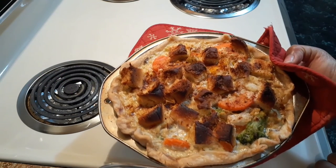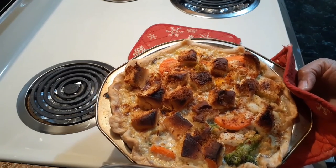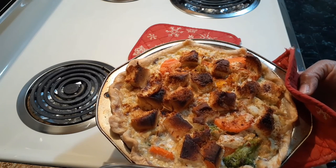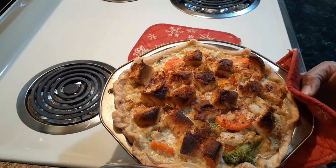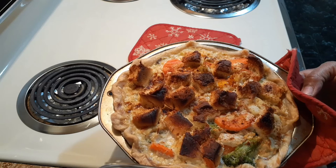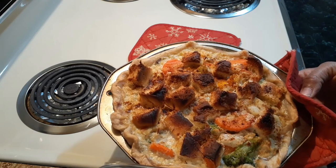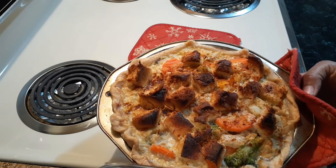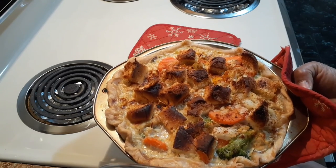Here is the final product — my turkey pot pie crumbles. You may notice it's a little toasty on top. That's for two reasons: I had my rack too close to the top heating element, and I smelled it burning, which caused the darkening. The smoked paprika also contributed. If you don't like that, I strongly suggest you skip the paprika and make sure you adjust your oven racks.